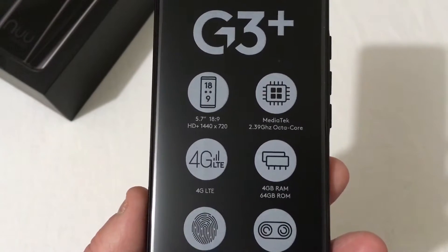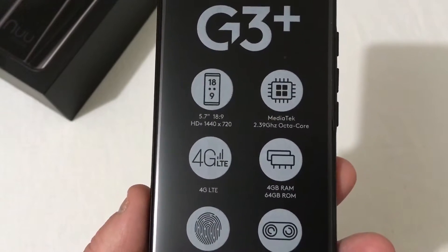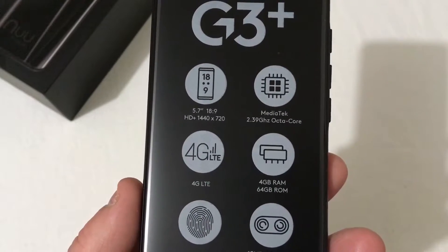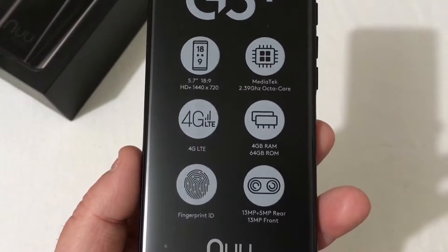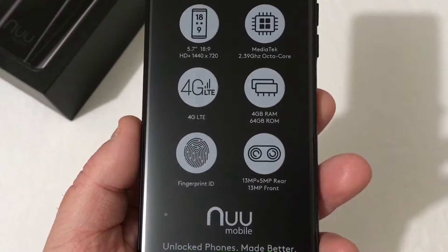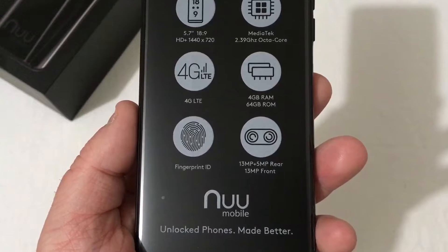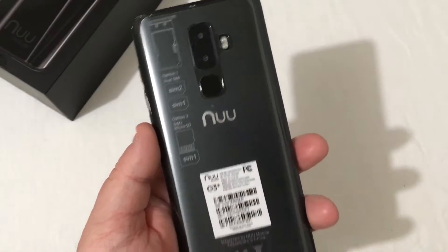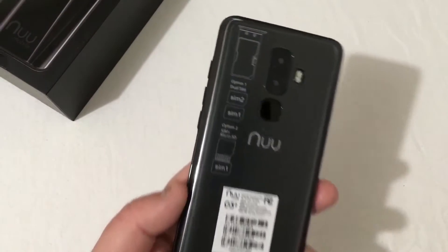The specs: 5.7-inch 18x9 HD Plus display at 1440x720, MediaTek 2.39 GHz octa-core processor, 4G LTE, 4GB of RAM, 64GB of storage, fingerprint ID, 13 plus 5 megapixel rear camera with a 13 megapixel front-facing camera, and a 4,000 mAh battery.